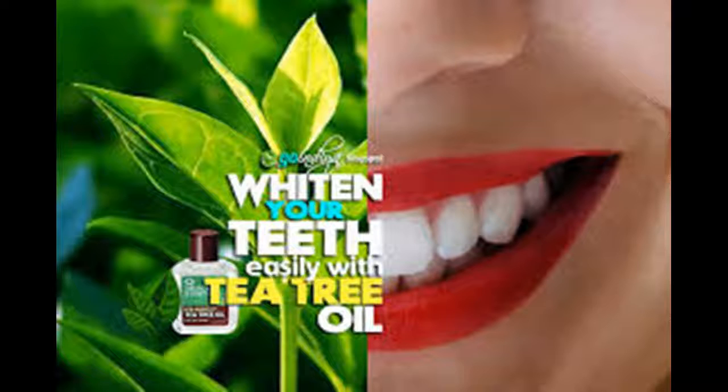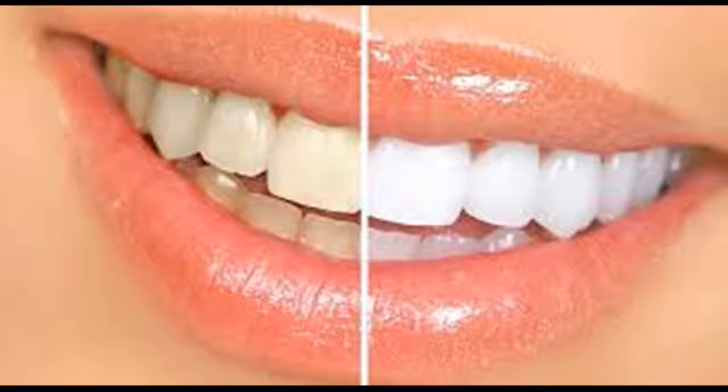Gargle with mouthwash. Mouthwash kills bacteria and can contain elements that help strengthen your teeth. Use it along with brushing and flossing — mouthwash can help reduce bacteria, kill bad odors, and keep your teeth healthier and cleaner. As with floss, not all mouthwashes are the same. Experiment with different types until you find a mouthwash you like that leaves your teeth and gums feeling fresh. Also remember to dilute the mouthwash with water if you feel discomfort or a slight burning sensation.